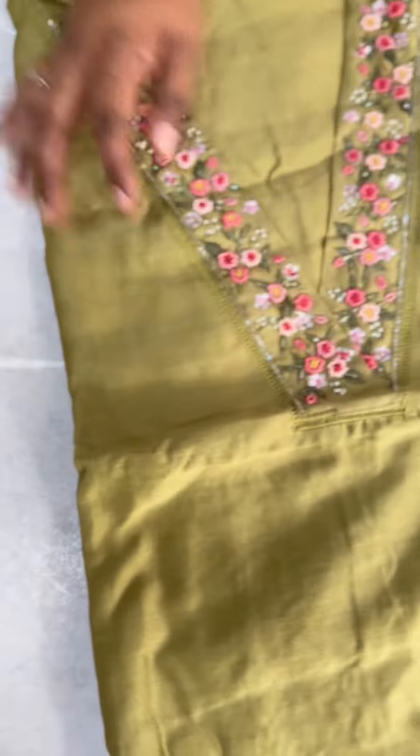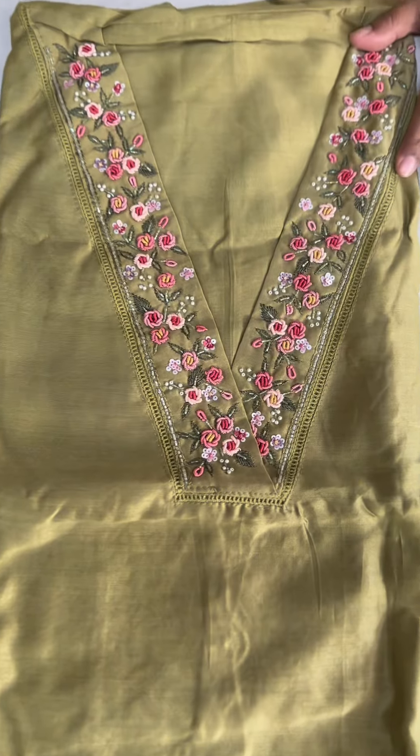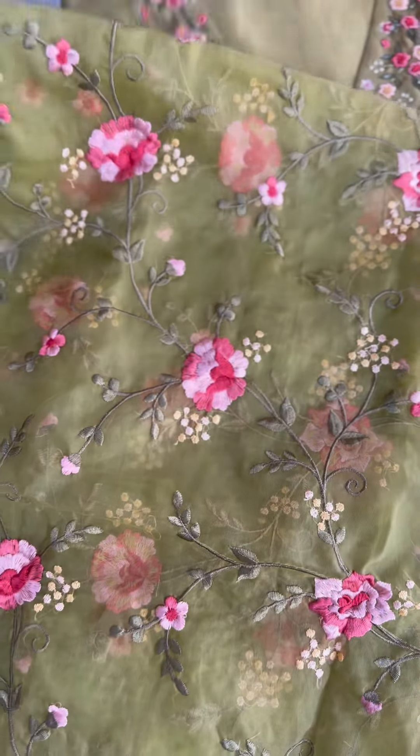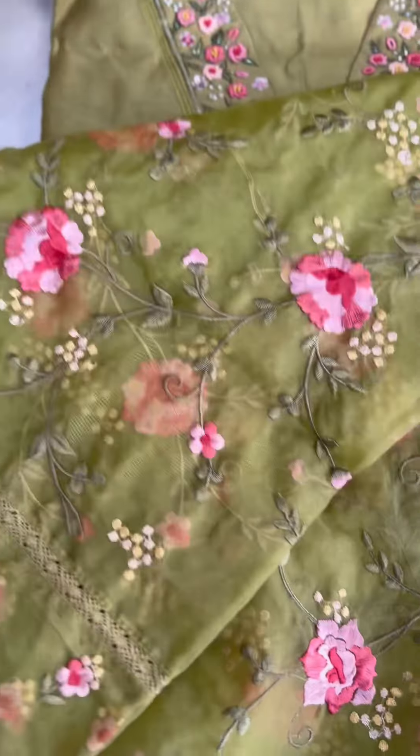The next shade is olive green — same pattern, just a color variation. It has the same bottom and glass combination. The color combination is the same overall.